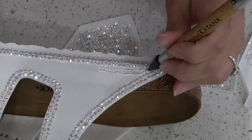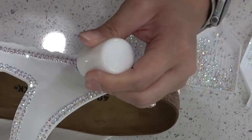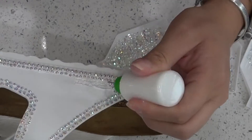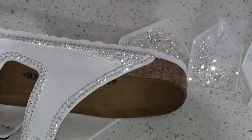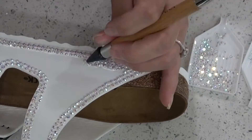Now that the logo is dry, I actually like the way that the acrylic paint dried. All I'm doing is filling in the logo with glue — I'm actually using a little bit more glue than I probably should have — but I really wanted to make sure those rhinestones were set in there really good, and then I'm just adding some rhinestones. I'm using the smaller two sizes for this portion.